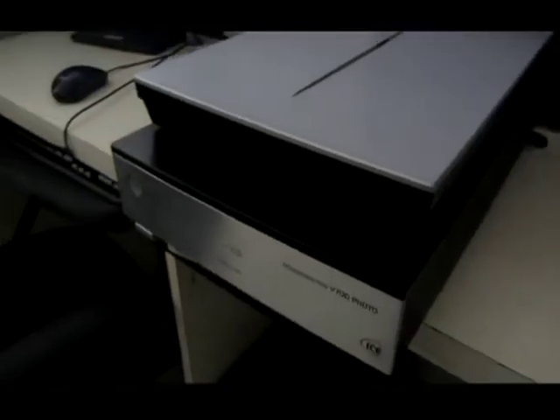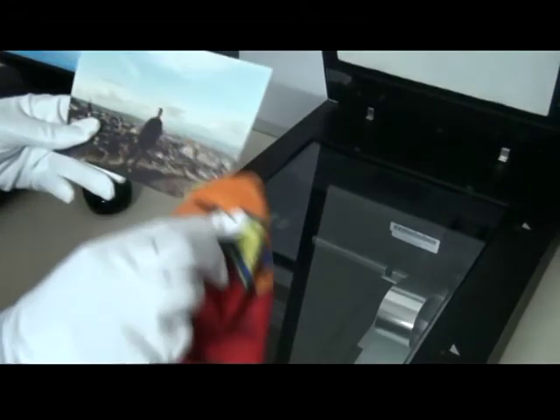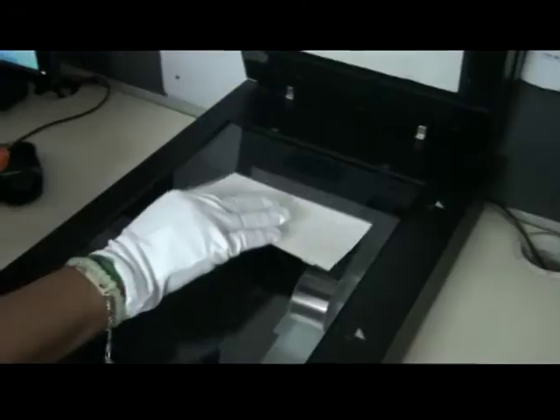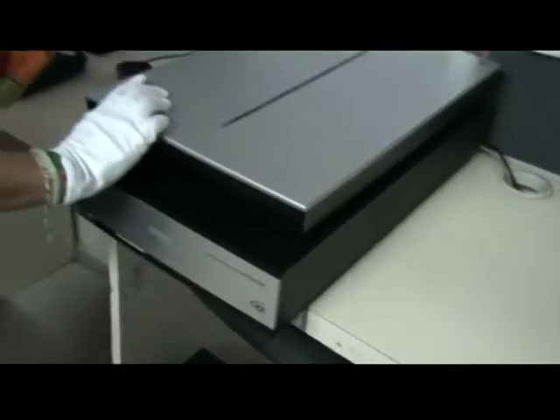ScanCorner's scanning process is done manually and each photo is scanned per hand, which will be shown in the following. First, we clean the photos from dust. Secondly, you put the photo on a scanning bed and close the scanner. Thirdly, we set the settings and press the button to scan it.